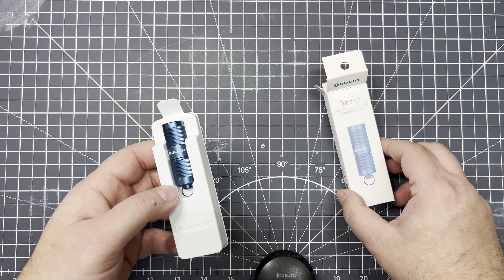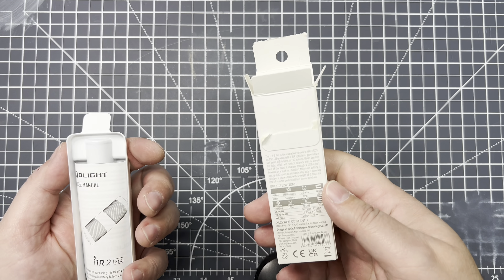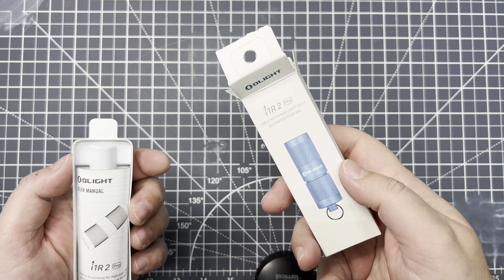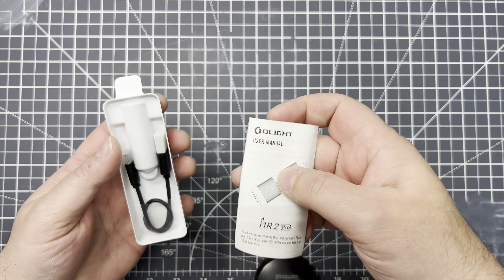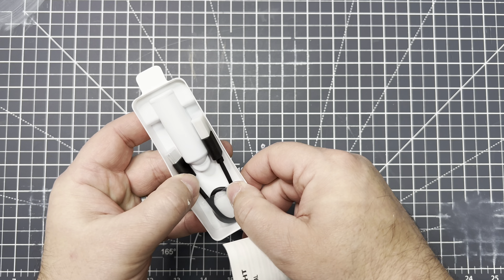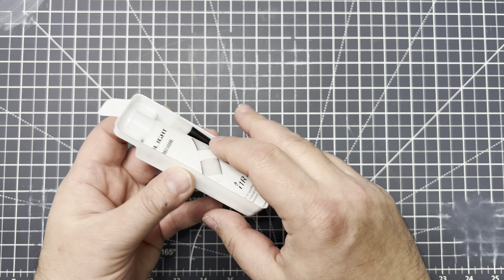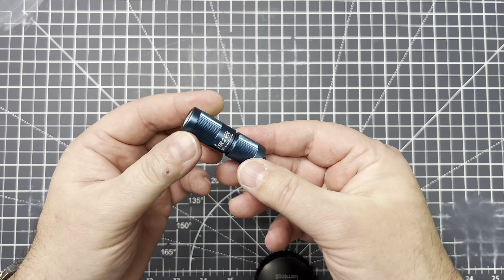Check it out — we got it in, what kind of blue are they calling this? I think it was lake blue. It's blue. So it looks like we get a little manual, and this is USB-C so you get a little charging cable. And then our light.